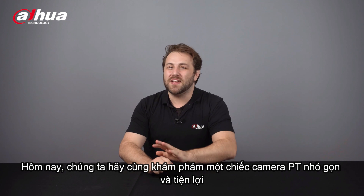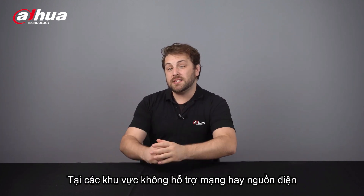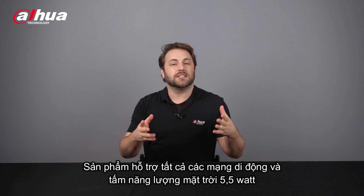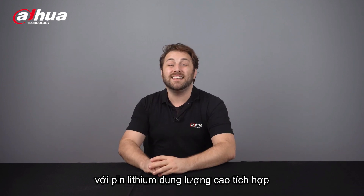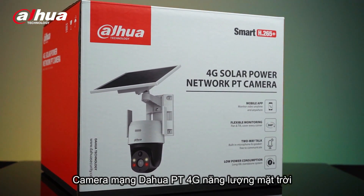Today, we'll look at a small and convenient PT camera that provides a larger monitoring area in spaces that may not support network or power supply cables. This device includes a built-in 4G module that supports all mobile networks, and a 5.5-watt solar power panel with a built-in high-capacity lithium battery. Introducing the Dahua 4-megapixel 4G Solar Power Network PT camera.